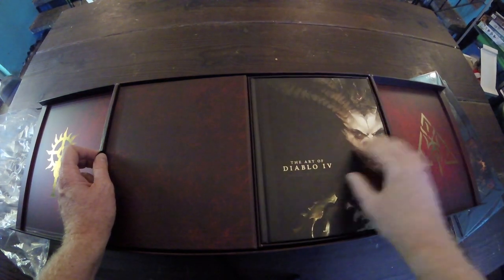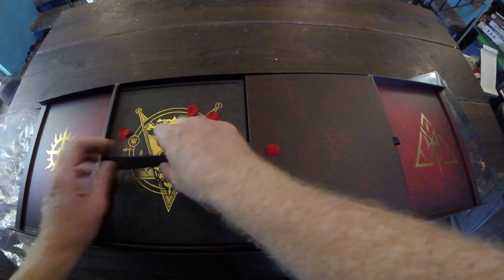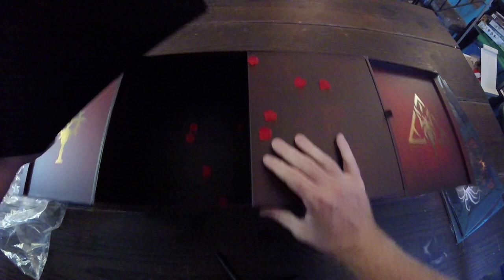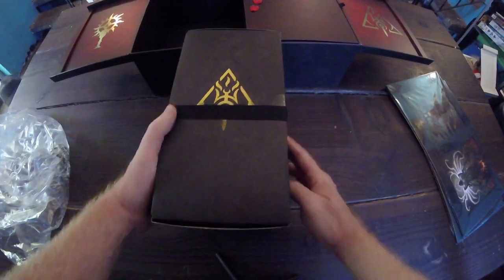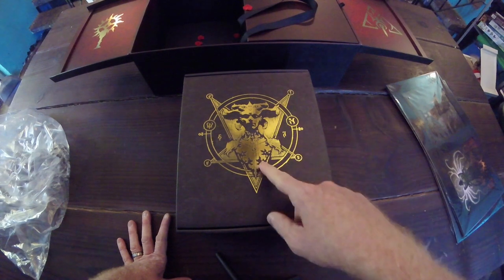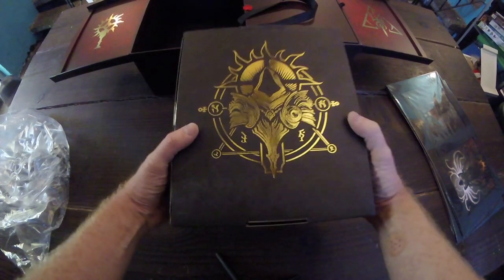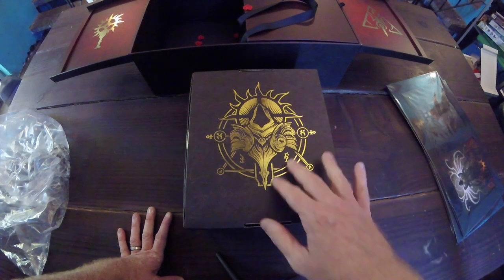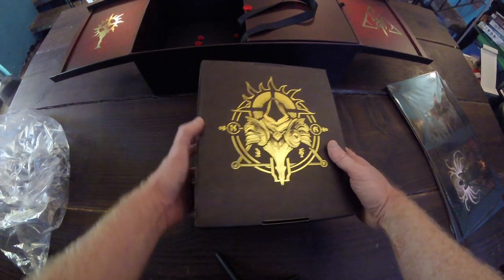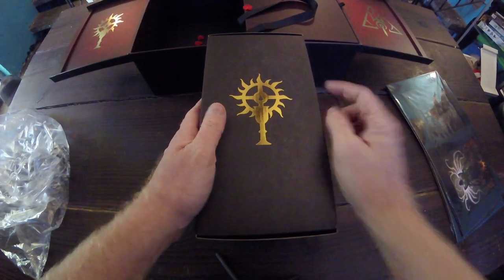Let's put the book back and open up this side. Those blood petals are so cool — what a cool touch. So now this is a whole new inner box. We got a cool embossed image of Lilith. I guess that's what was on the mouse pad too — a Lilith emblem. And then you got the Angel Inarius on the back, similarly done in gold relief. You have the Lilith symbol on one side and the Church of Light symbol on the other side. Very cool.